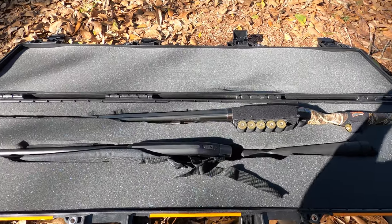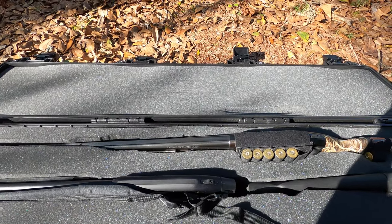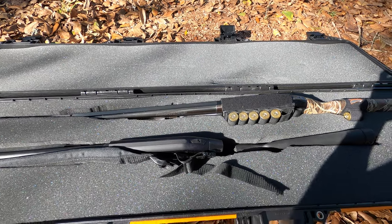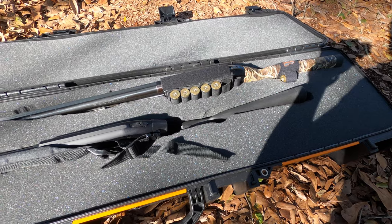It's got a half inch of foam on the top lid, so pressing down is fine. It actually keeps your guns from rattling around in there — you have a little tension on top of them.